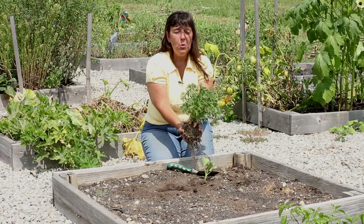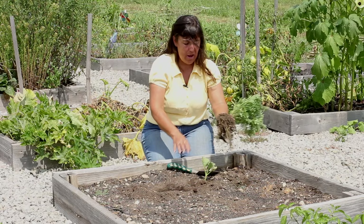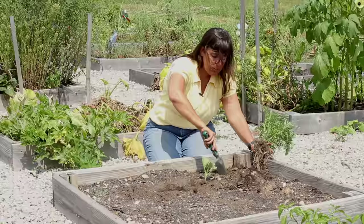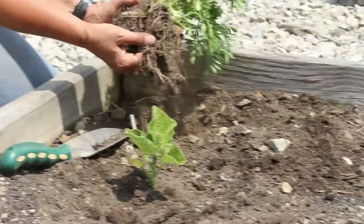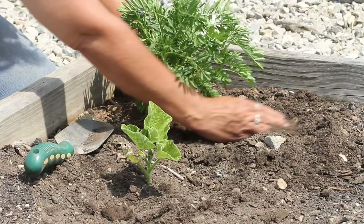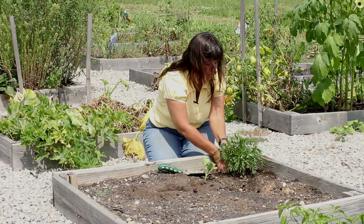As you can see, the root mass of this marigold — because it's more of a mature plant — is actually pretty big. So I need the hole to be about twice as wide as this marigold's root mass, though I don't need it any deeper. I don't want to dig it so deep that the soil level in this raised bed is deeper than the soil level this plant came from. So I'm going to put the plant in, check it with my hand to make sure it's level, and then fill in.